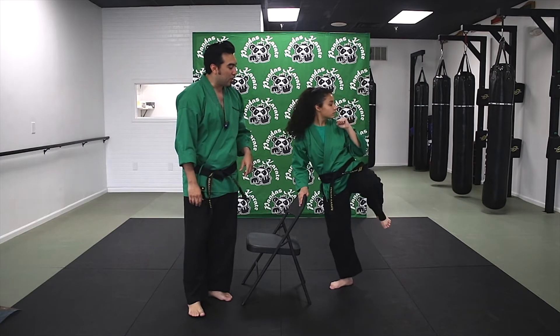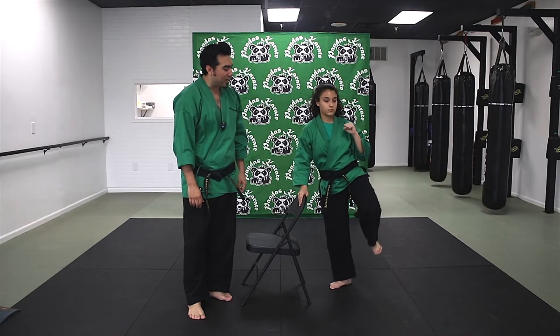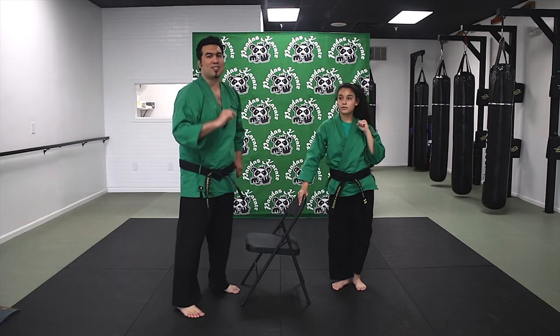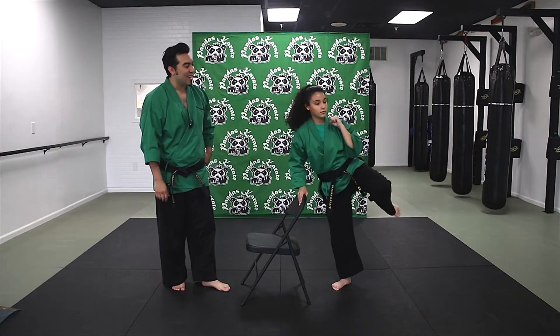So let's try it again. One — good. Two — hold it. Three, and four. Good. Again: one, two — hold it. Three, and four. Last one, guys. Ready? One, two — good. Three, and four.